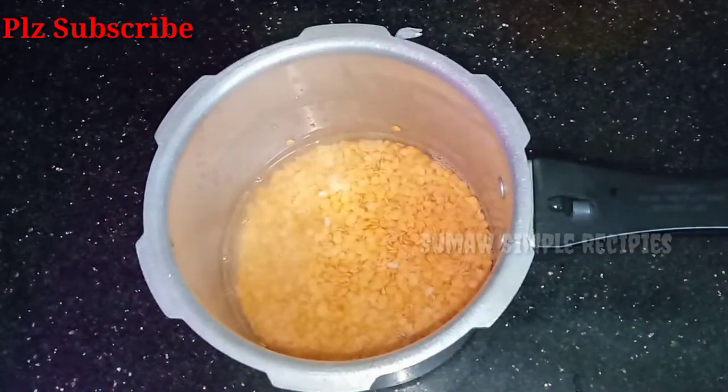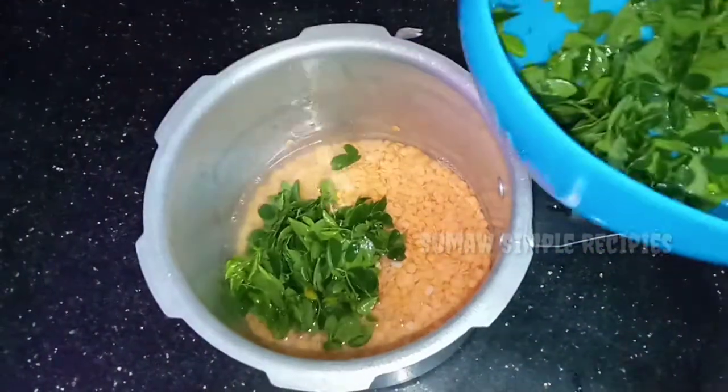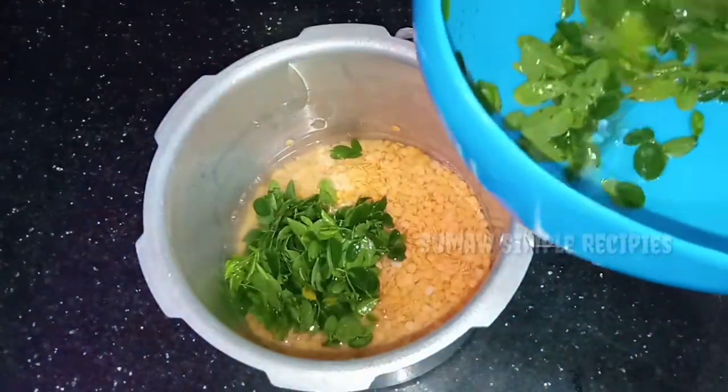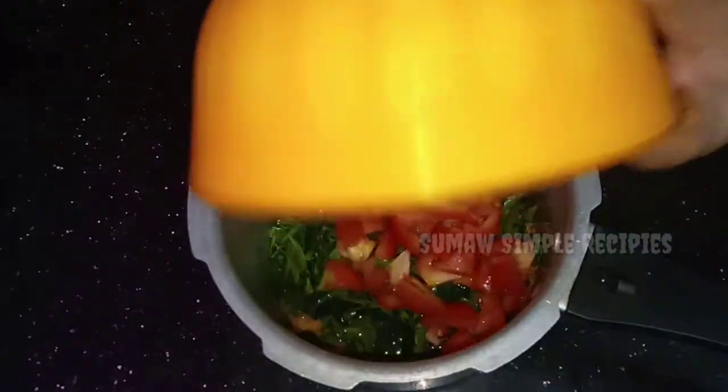We have to mix them in a regular pan. We will mix them together and put them in the cooker. We will mix them with medium-sized tomatoes.